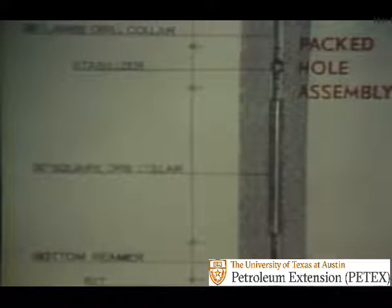Where the hole will tend to deviate from vertical, it is desirable to run a packed hole assembly to limit hole deviation. For instance, this packed hole assembly consists of extremely large drill collars, a stabilizer, a near hole size square drill collar, a bottom hole reamer, and a bit. When stabilizers are used in a packed hole assembly, they should be connected by drill collars with an outside diameter as large as practical to maintain stiffness, but not restrict mud circulation.